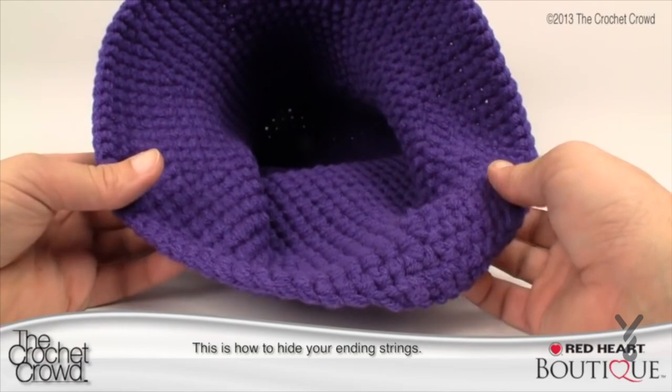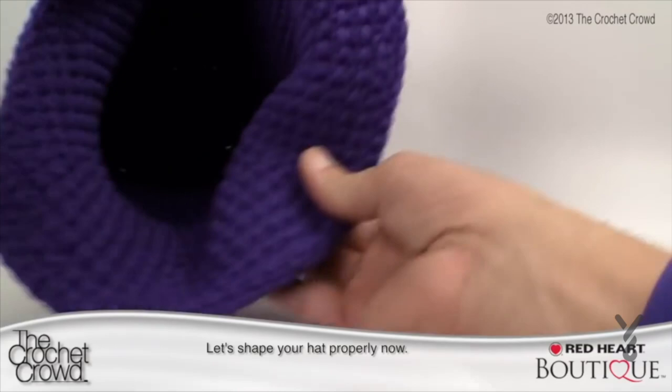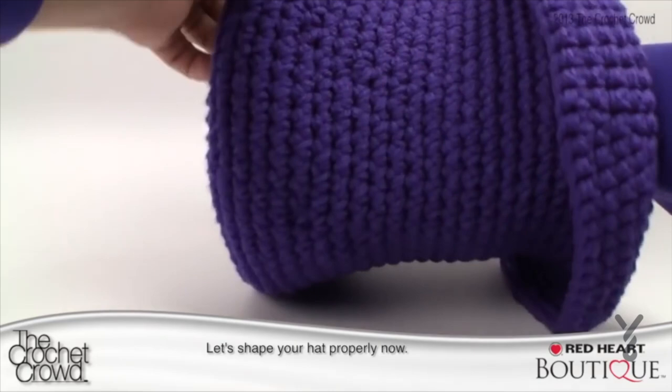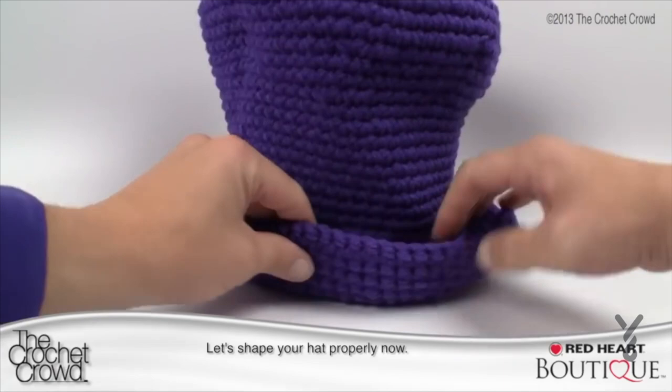At this point your hat looks like a bell shape — you have your top and it comes down and you're wondering where the rim is. Simply fold the bottom up all the way around like so — and there is your rim. Straighten out the rest of it nice and flat. And voila, there is your hat. The rim is perfect, and at the top you want to make sure you have the perfect indentation — just push it out. This is thick yarn so you can really play with it to give it some shape.